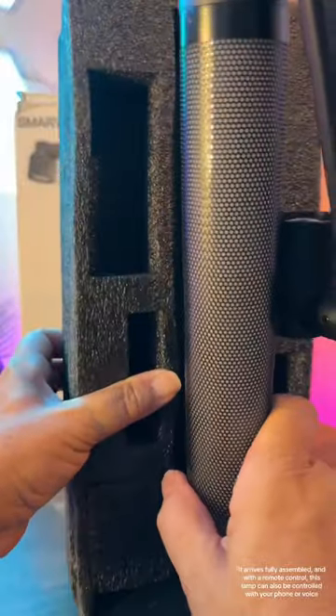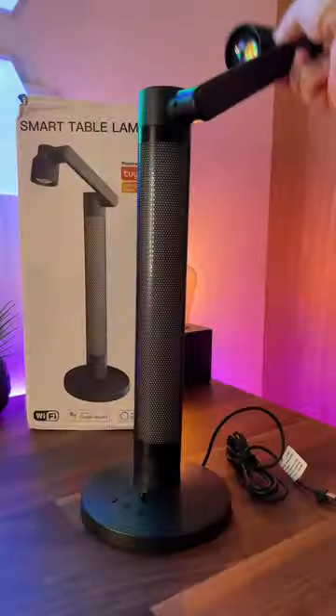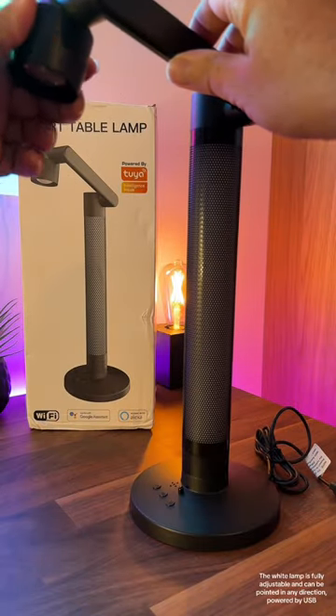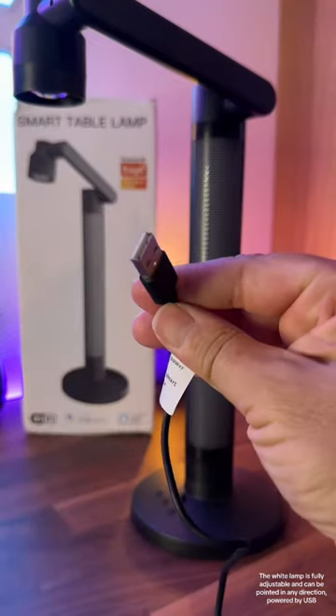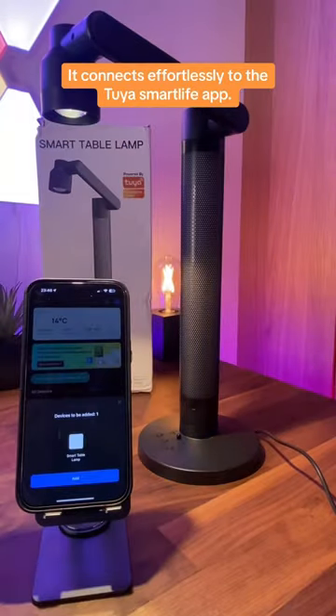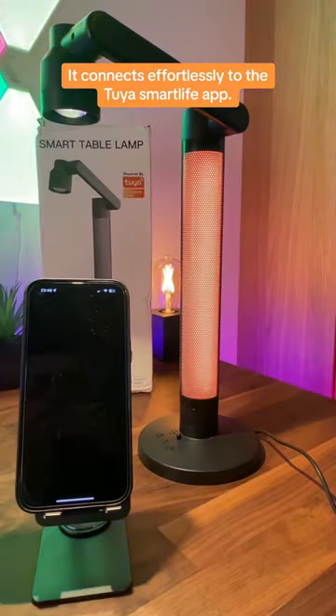It arrives fully assembled and with a remote control. This lamp can also be controlled with your phone or voice. The white lamp is fully adjustable and can be pointed in any direction, powered by USB. It connects effortlessly to the Tuya Smart Life app.